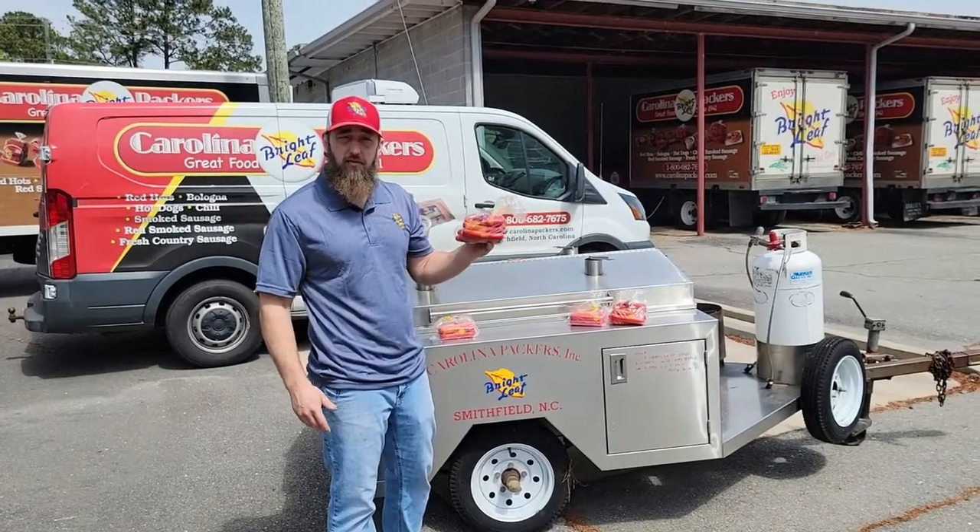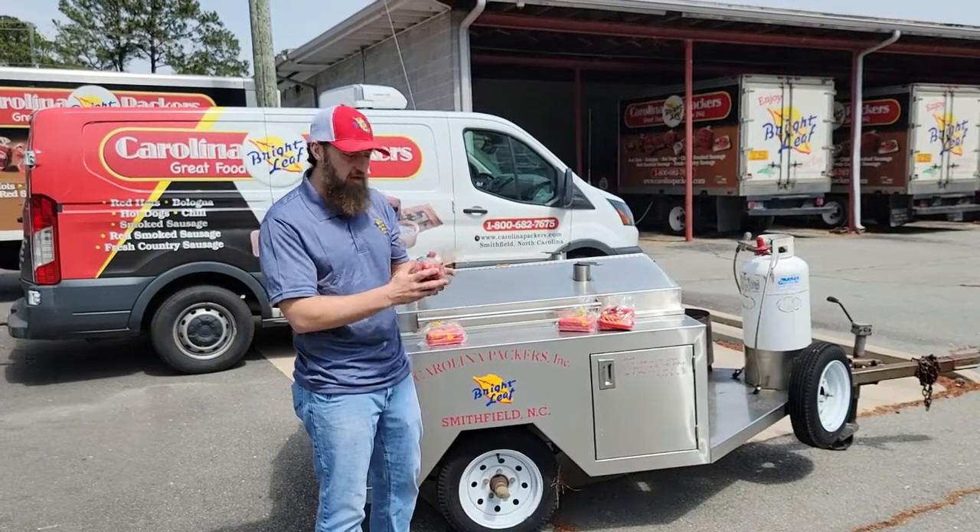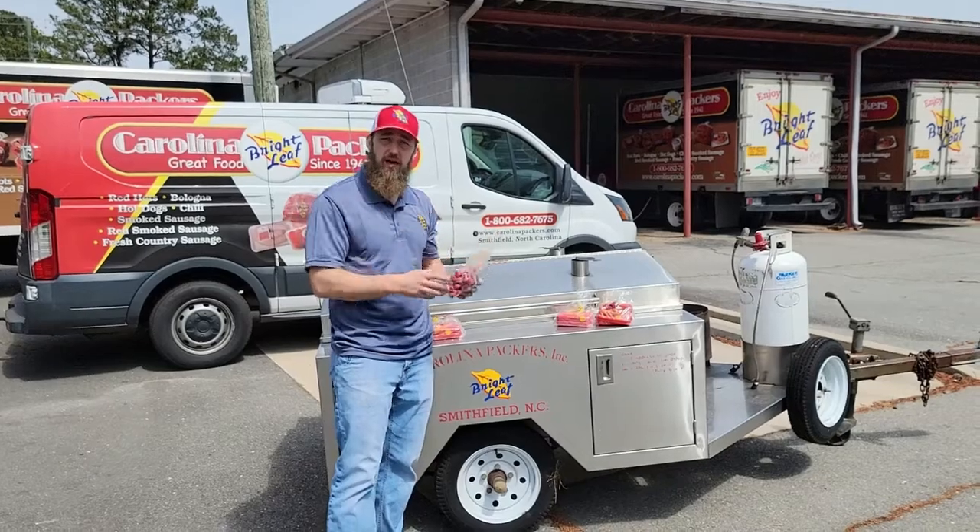Most of y'all that are used to eating Brightleaf Hot Dogs are looking for that product in a loose bag like this. You've got your one pound and two pound bags. We make these fresh every day.